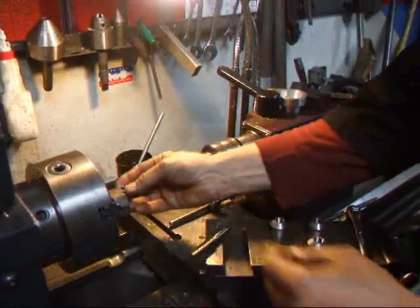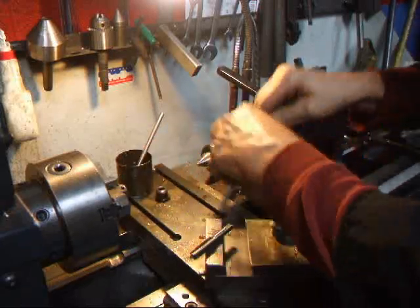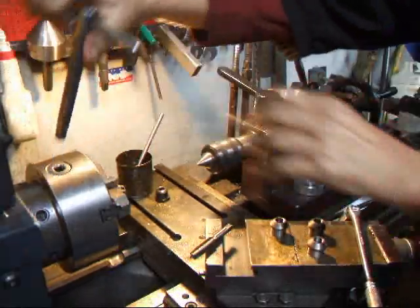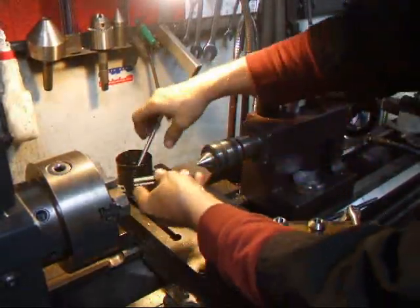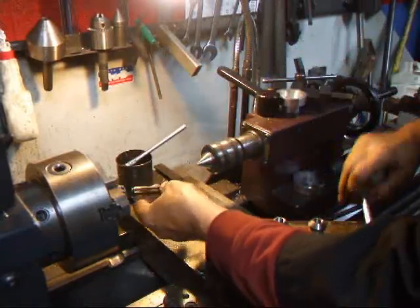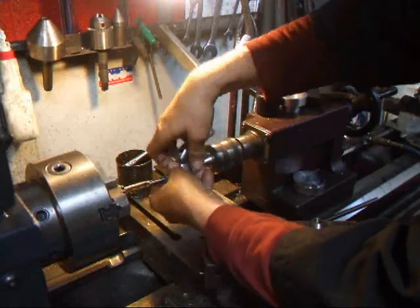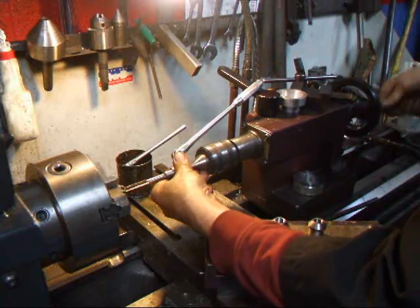I'm going to start by putting my bushing in the chuck. I'm going to take my tap, put a little bit of cutting oil on it, bring it up and stick it in the hole. Get my socket lined up and then turn my tail stock here.